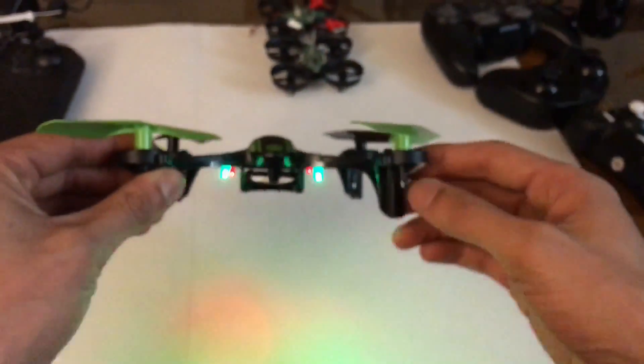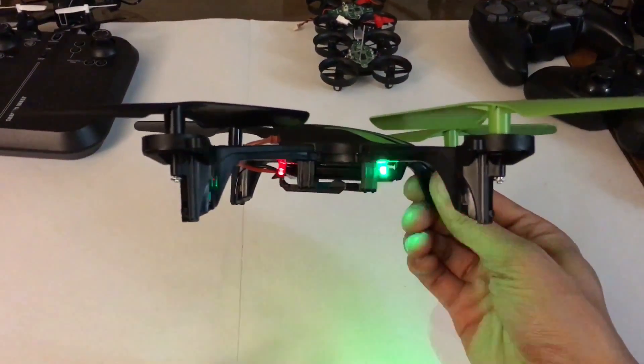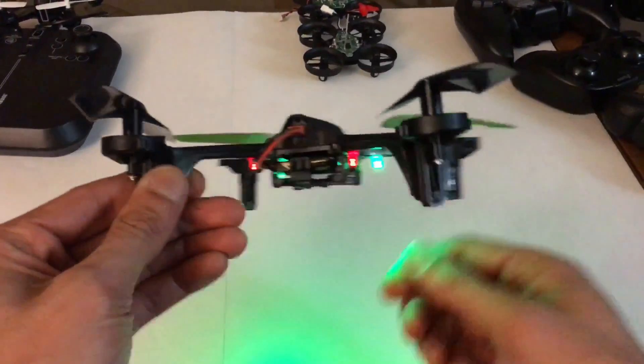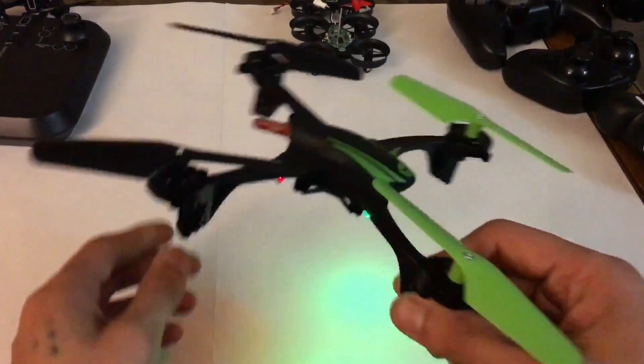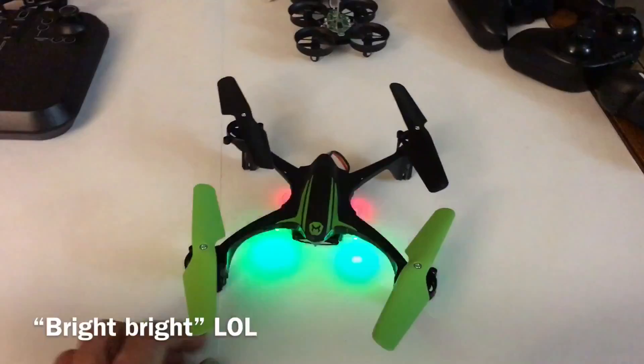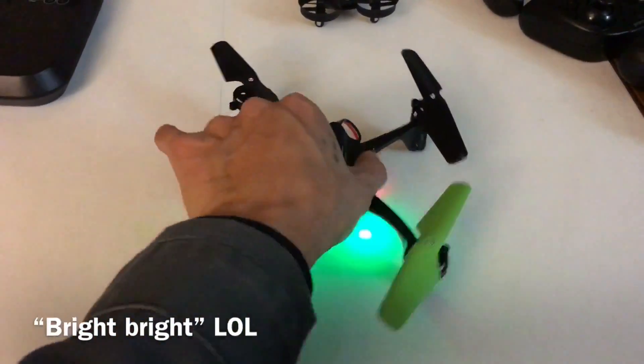It's really, really bright. You can see it from the front — looking at it forward, it's bright. Looking at it sideways, it's bright. In the back, it's bright. This thing is bright. Before it wasn't so bright, but now it's bright. So what I did was...